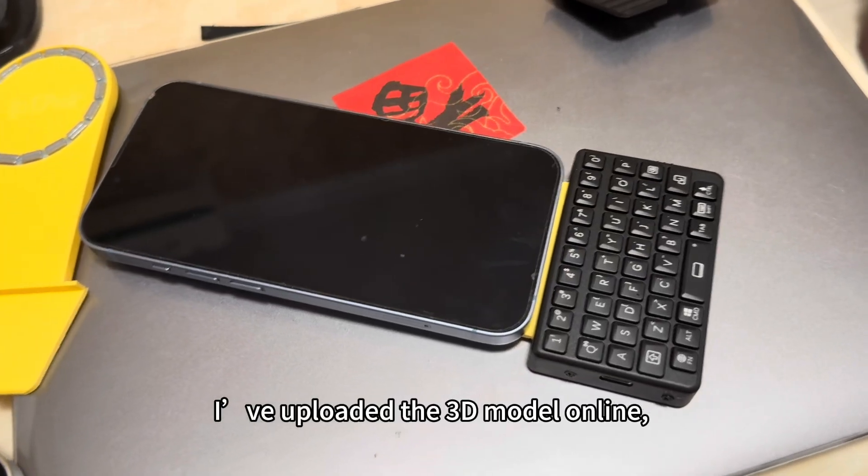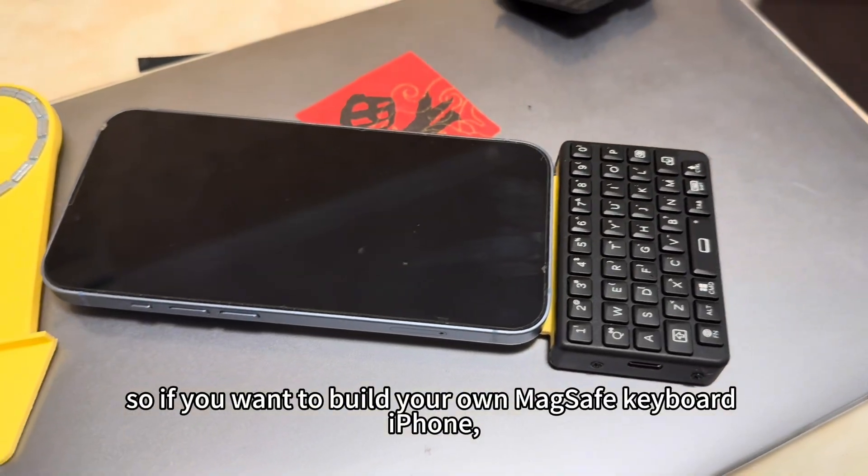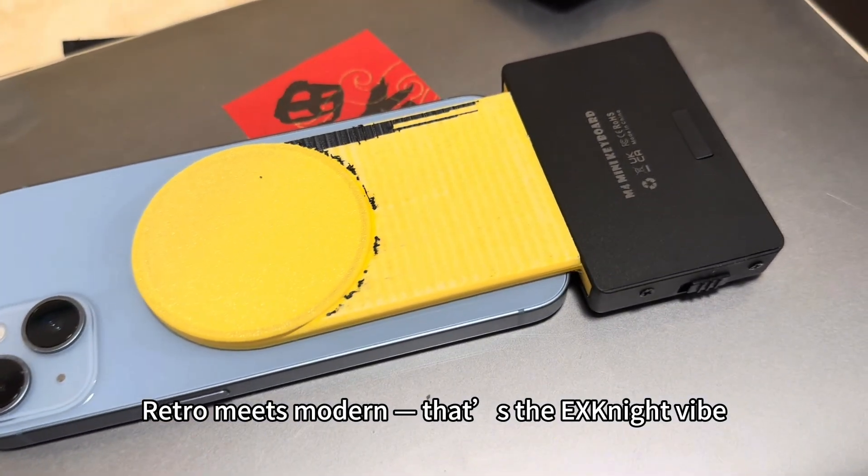I've uploaded the 3D model online, so if you want to build your own MagSafe keyboard iPhone, you can download and print it yourself. Retro meets modern — that's the XNITE vibe.